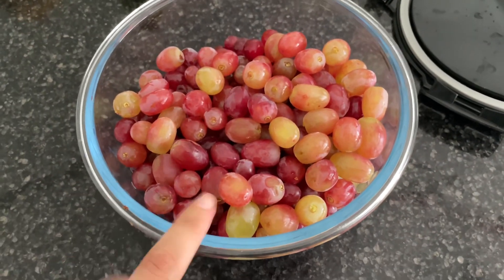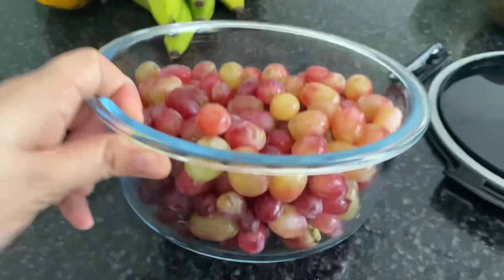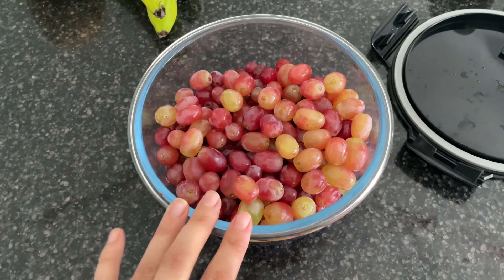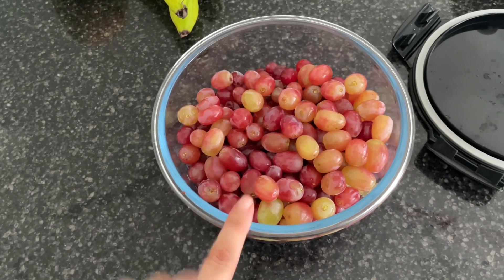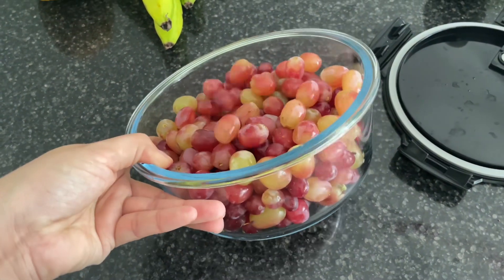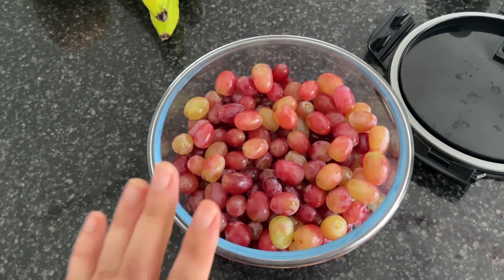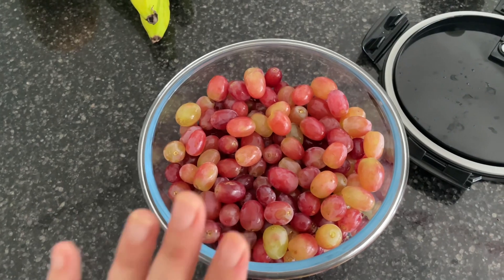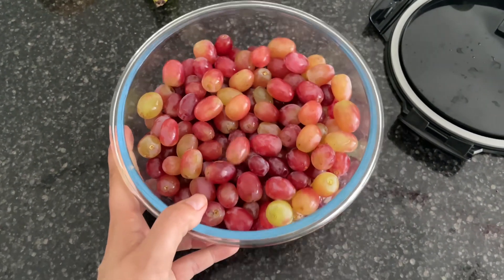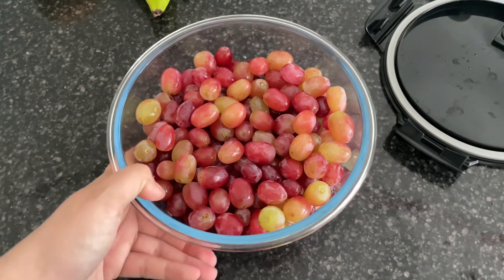I just took off all the grapes and filled this whole container. I find it easier — we eat them a lot more if they're peeled like this. I have not washed them, but when I do grab a bunch out to use them, I will use the strainer and give them a rinse before we eat them. I find that not washing them makes them last a little bit longer.